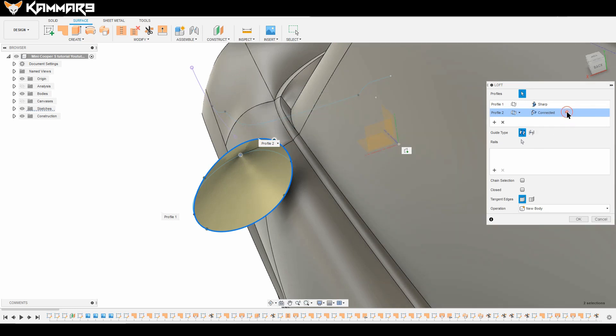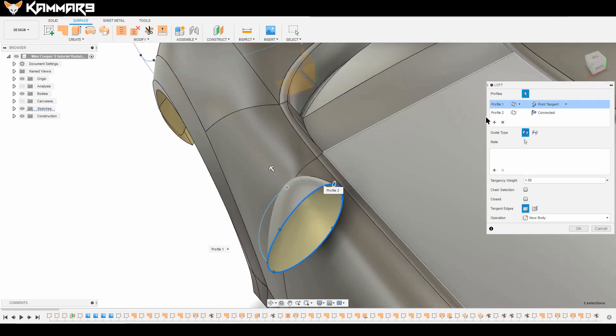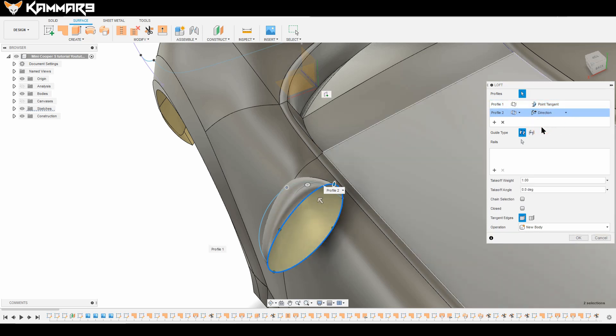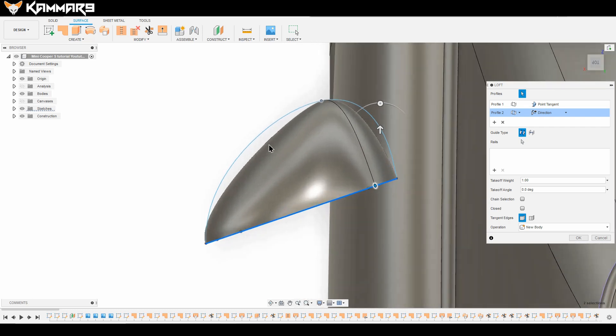Change this option to Point Tangent, and change this one to Direction. You can control the direction with this number value.